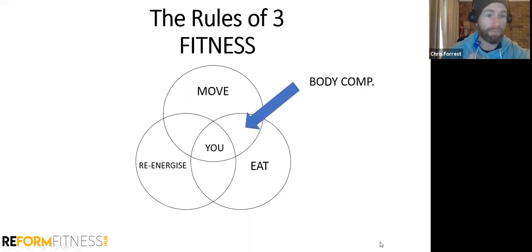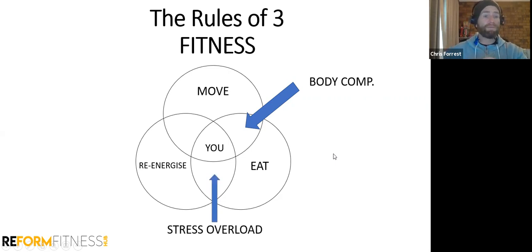For body composition and fat loss, you need to live in this area — you need to move what feels reasonable and eat in a way that gets you lean. That's the hack phase where most of you are living. If you are overly stressed and fully cooked out, we don't need to add more movement — training in the gym is a stress, it's a good stress, but if your stress cup is already overflowing, adding more stress won't give you the results you're after.